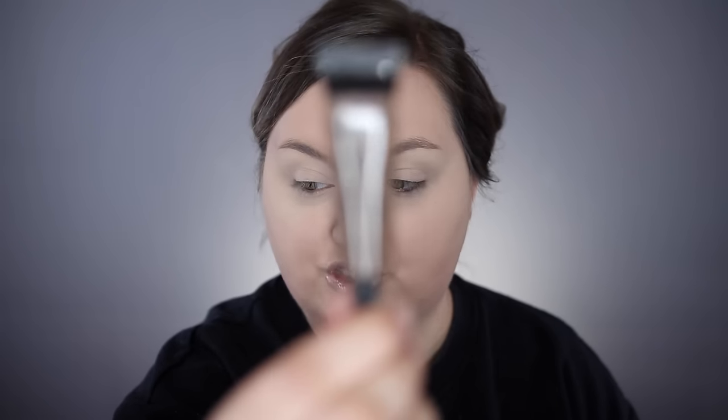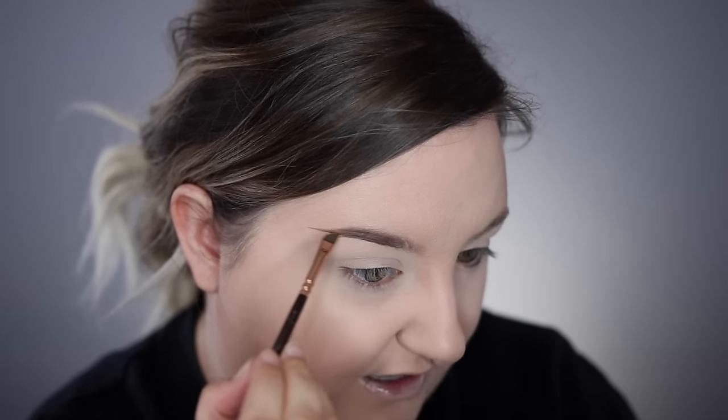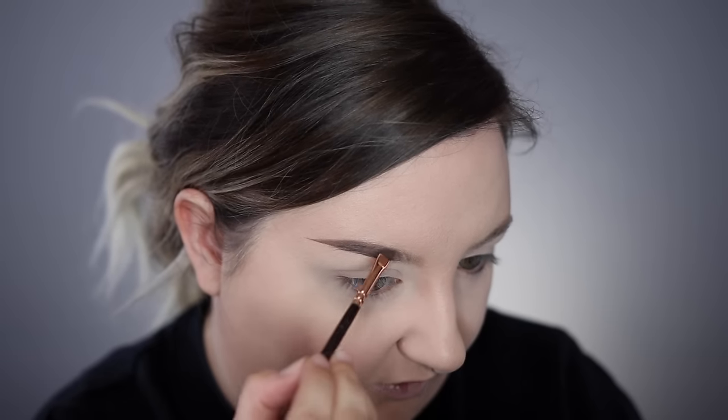I'm going to go in with the NYX Eyebrow Gel in Brunette, and also use the color Black on the tail, because I don't have a very warm hair tone — it's a very neutral color, and sometimes Brunette can be a little warm on me, so I'm going to mix the two. I want my brows to be a bit more bold today because the look is going to be bold. I'll do a brow video showing my two types: my 30-second brows that I do more regularly, and these five-minute brows.